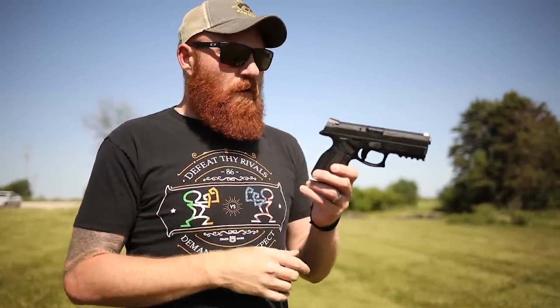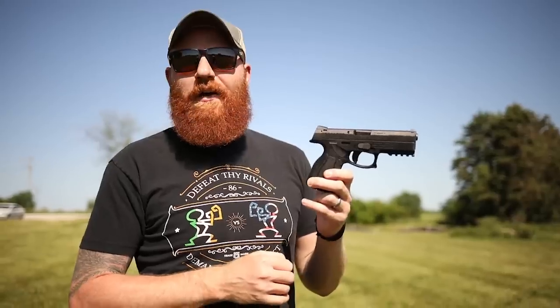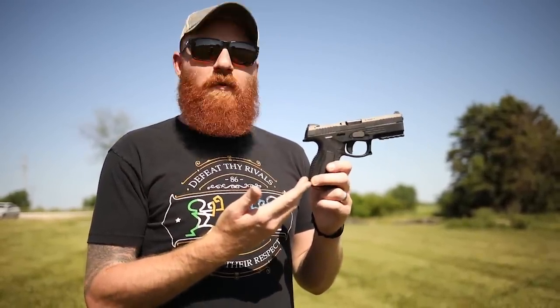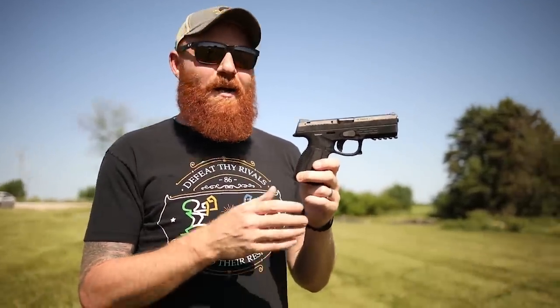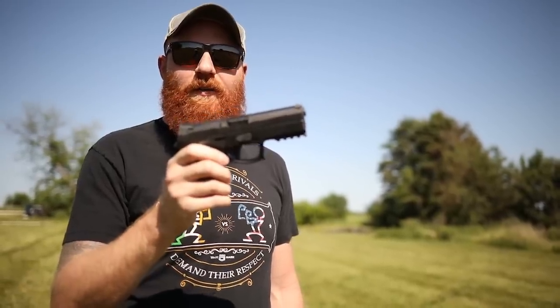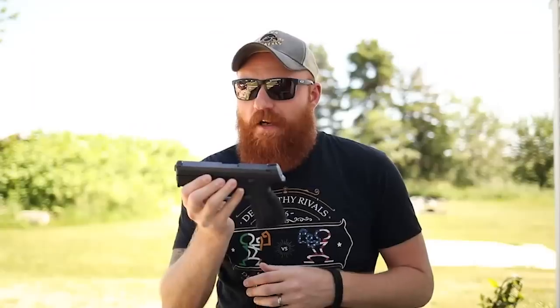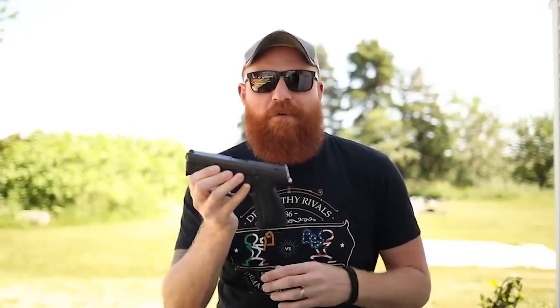The female shooter liked it and shot really quickly up close — way quicker than she normally shoots iron-sight polymer-frame guns. If you like arrows, the Steyr L9 A2 MF is for you. If you like this video please like and subscribe, help out your local homeless shelters, and remember to recycle. I'll check you later.